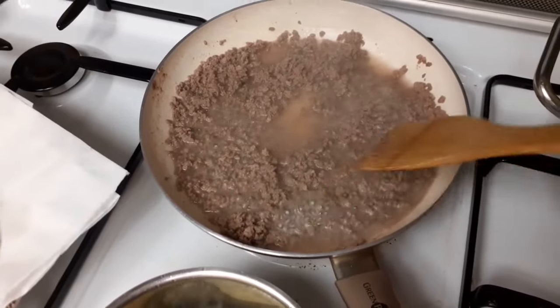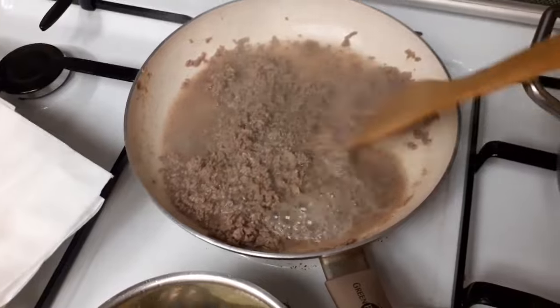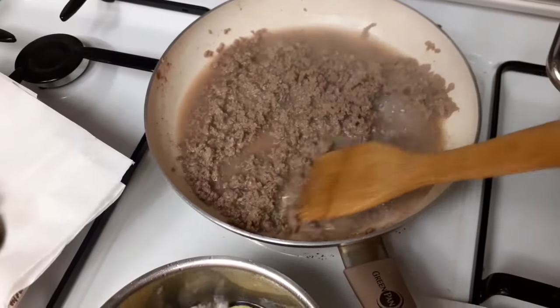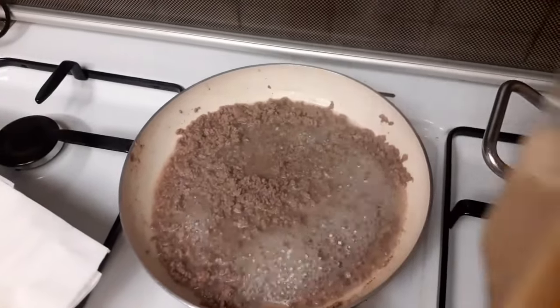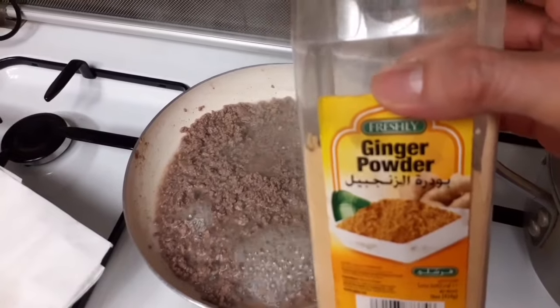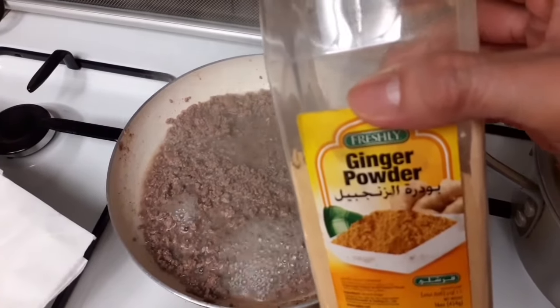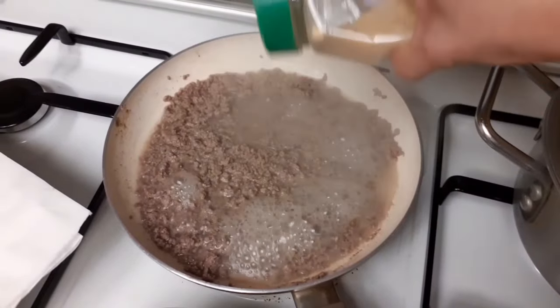Pakuluan ko siya — pangalawang lagay ko na ito ng tubig eh. Pag natuyo na siya, lalagyan natin siya ng olive oil. Pero ngayon habang kumukulo, lagyan natin siya ng ginger powder para matanggal yung lansa — yung ango niya. Ludgura natin siya guys.